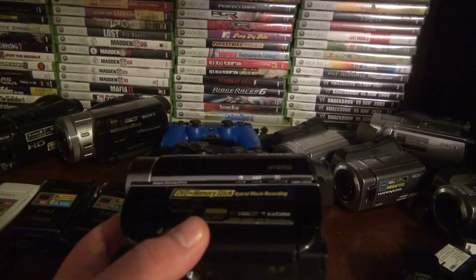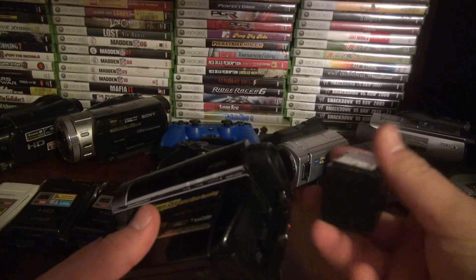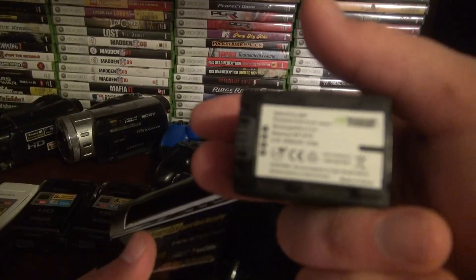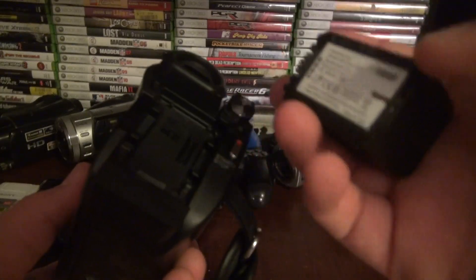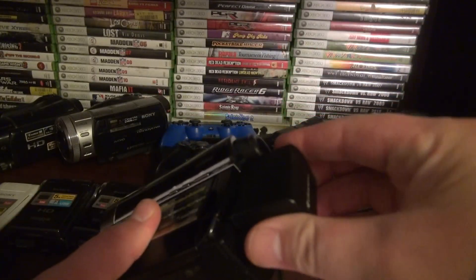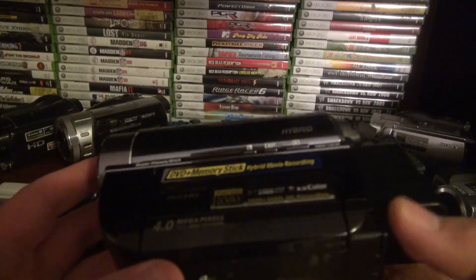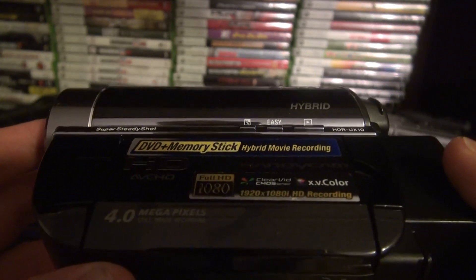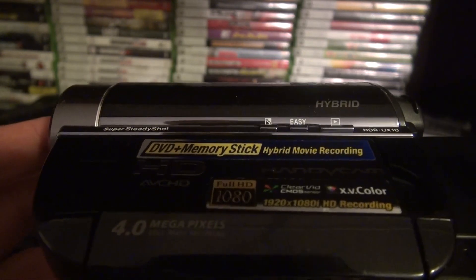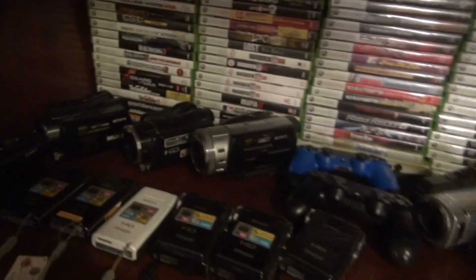The Sony HDR UX10 — I almost forgot. I got it for $30 on eBay and it works. These are Wasabi Power batteries — Sony charges about a hundred dollars for the same battery but these are only like $20 on Amazon when I got them. Okay, it records to a DVD but it also records to a memory stick, and that's why I bought it. You can record to a memory card and that's always better than a DVD, hard drive, or tape.